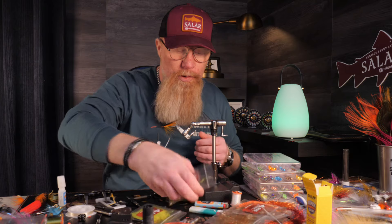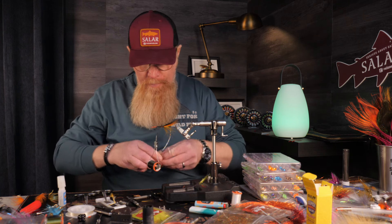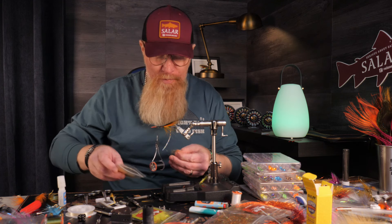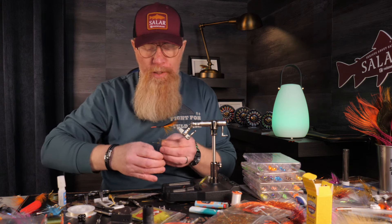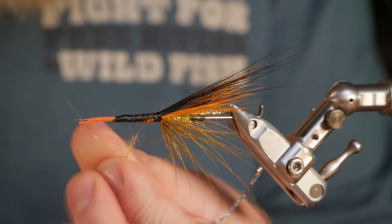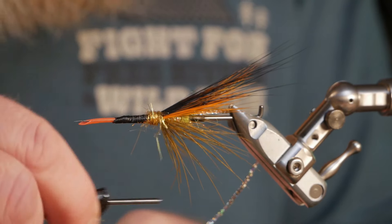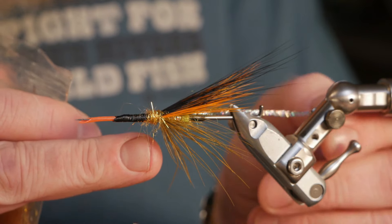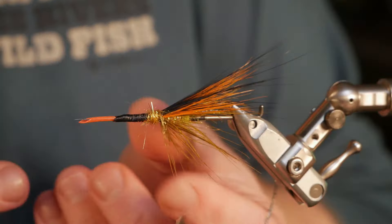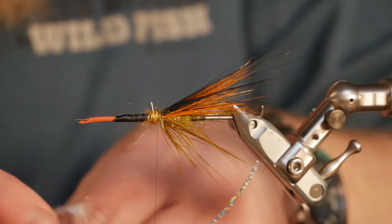Now I will use the Alta gold regular dubbing in front. I think this fly will work — I'm not sure, but I think it will vibrate and fish really well in the slower parts of the river where the sea trout likes to hang out when it's a little bit colder in the water. I make sure I don't go so far back that I press in the yellow ring neck pheasant tied in here, because I want the strands to be standing out so the current can get them to vibrate.